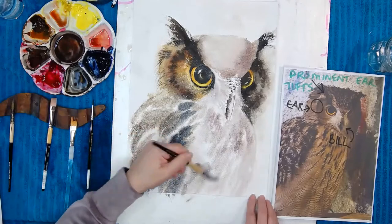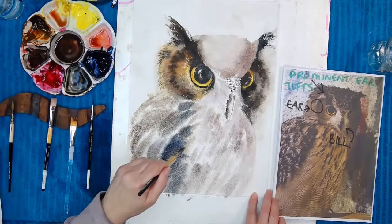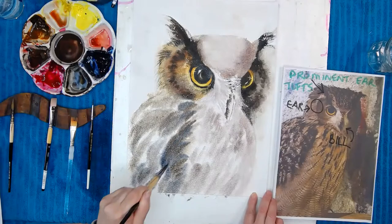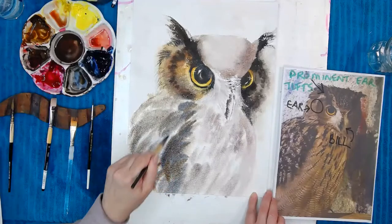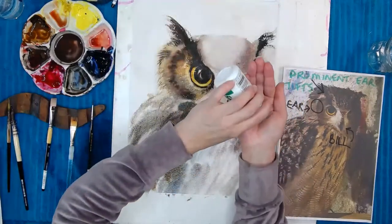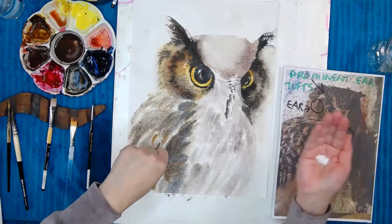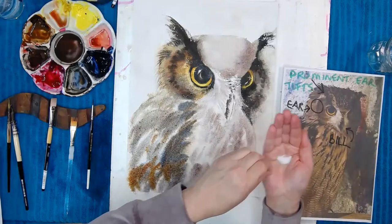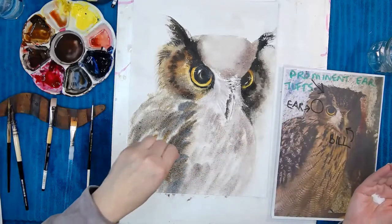Feather, feather, feather — lighter here, darker there. Adding a little bit of burnt sienna where those beautiful feathers meet the side — probably the wing — going around like that. Putting in some darker bits. Okay, stop — I have to stop and salt. Pinch and sprinkle lightly, sprinkling so it goes absolutely everywhere and not clumping. Clumped salt is really hard to get off — just tiny little pinches.